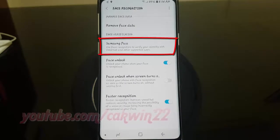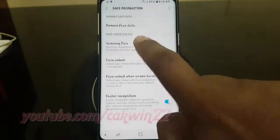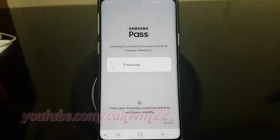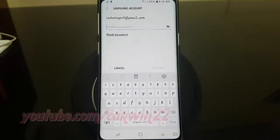Tap Samsung Pass. Tap Enter Samsung Account Password. Enter your Samsung Account Password.